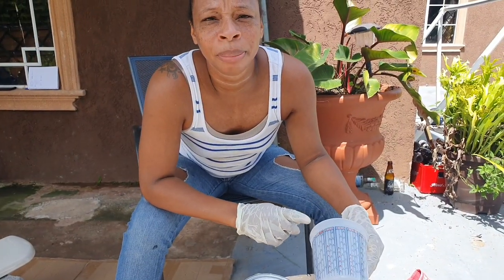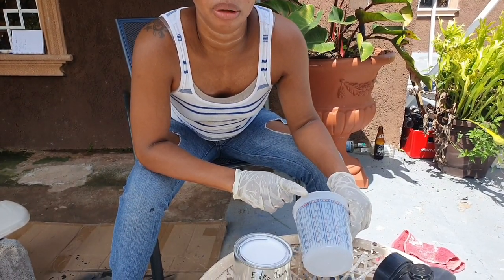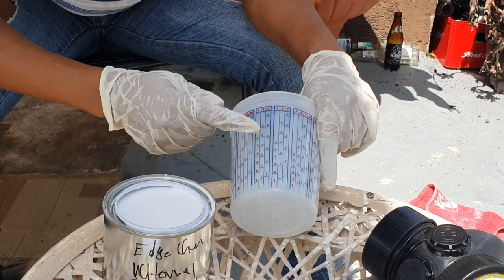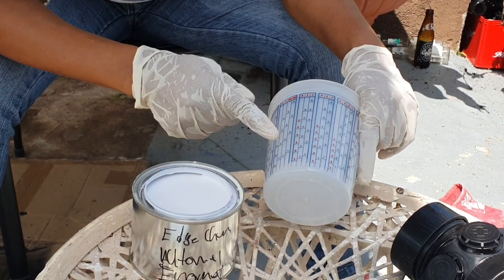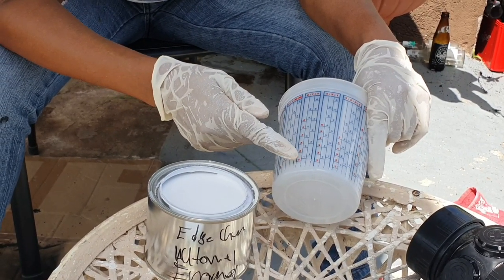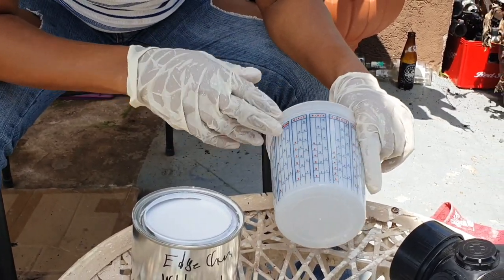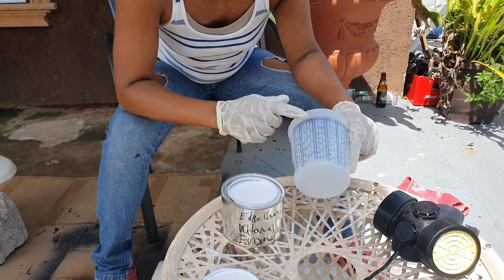The ratio I'll be mixing is four to one to one. I was instructed by the sales rep to look at the four-to-one-to-one line on the measuring cup and put the paint to two, the hardener to two, and the reducer to two — that is the ratio for four to one to one. If I wanted to mix more, I'd go to three-three-three or four-four-four. Thank god for this measuring cup.